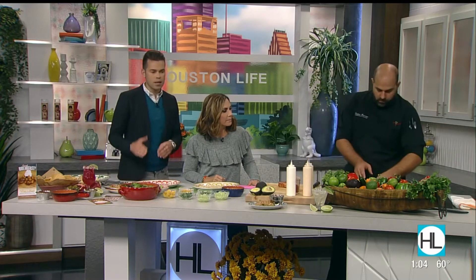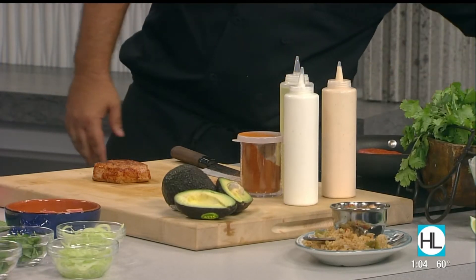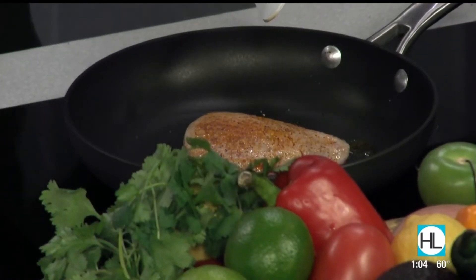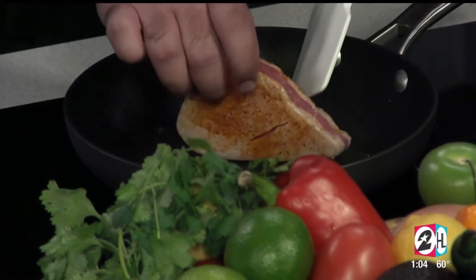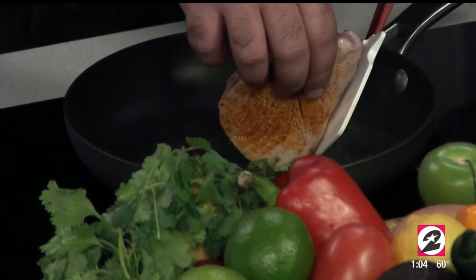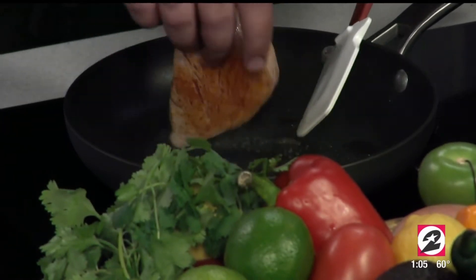Poke, by the way, is essentially cubed fish. So if people haven't tried it before, don't be afraid of having fish that's maybe not fully cooked. Traditional poke in Hawaii and all those tropical islands — they typically serve it raw all the way. We do a light sear all the way around just to give it a little added texture and a little bit more flavor. It cooks very quickly, so you've got to be careful — probably about 400 degrees or so.